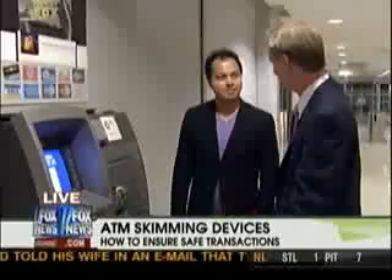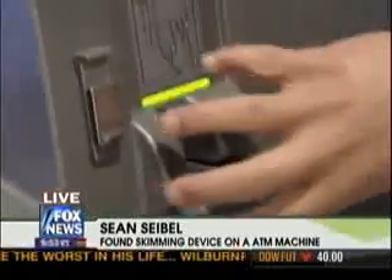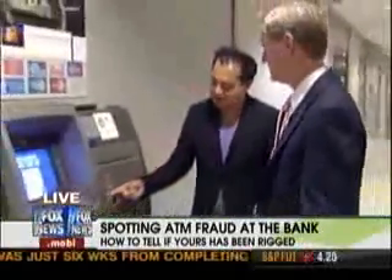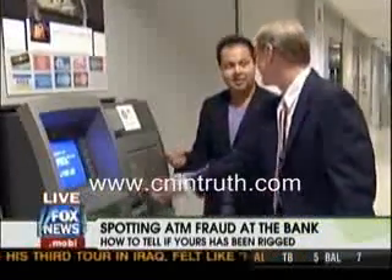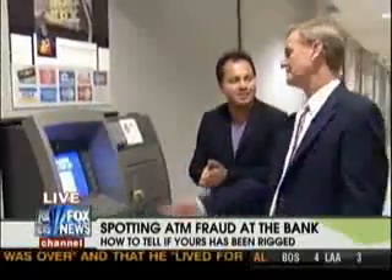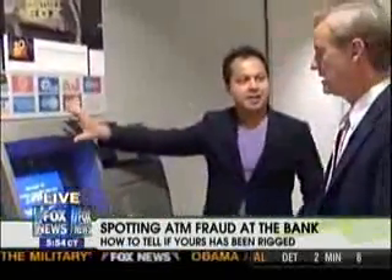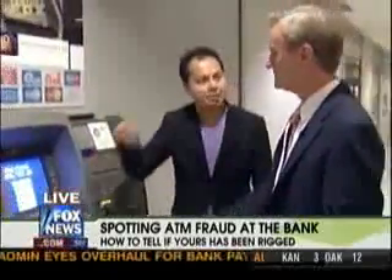Yes, I went to an ATM and dipped my card in the card slot and there was a little bit of resistance. I realized that there was a false front on the card slot. It was actually the identical color — matching, undetectable by the eye — except I realized there were two pieces. It was loose, and I just peeled off the front. It was attached by double-sided masking tape. And right above the keypad there was a false mirror that had a pinhole camera inside of it, looking down at the PIN pad and recording everybody's PIN activity.